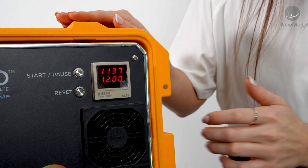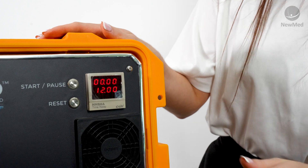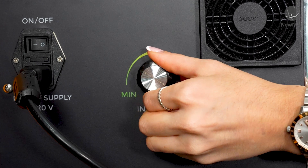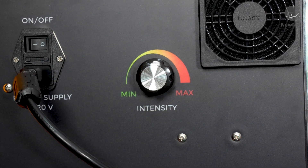If for any reason you need to pause your session just click the pause button. Once your session is finished you need to click the reset button to reset the timer and then ensure that your intensity dial is pushed again to the left as far as it will go until you get some pushback. This is setting you up ready for your next session.